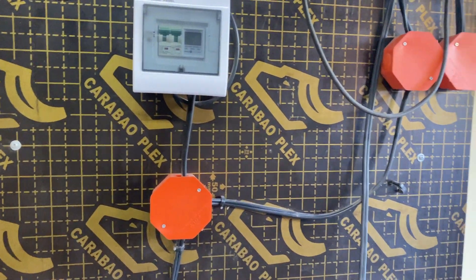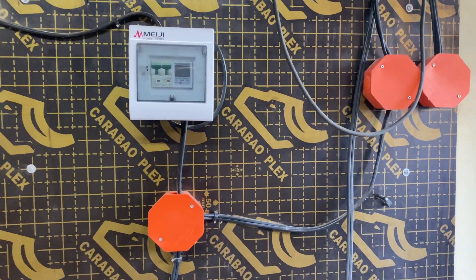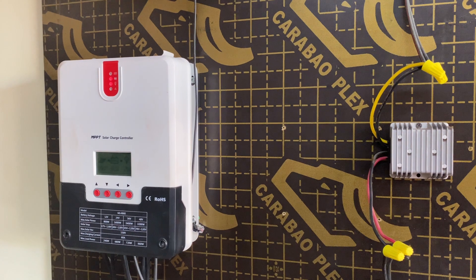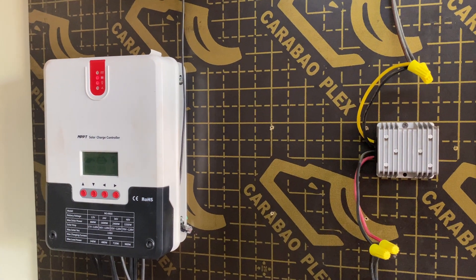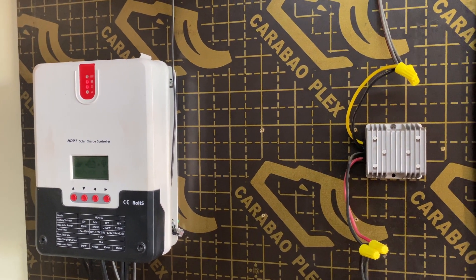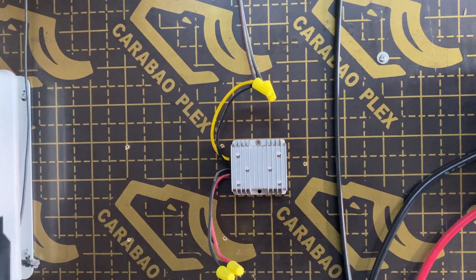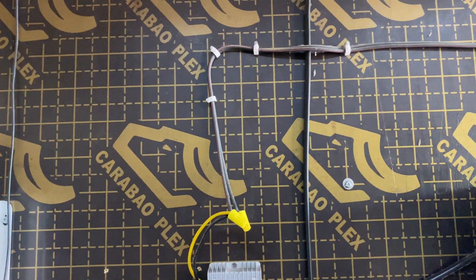Let's go to the greenhouse and see how everything's hooked up there. I almost forgot — from the charge controller it comes out at 24 volts and we have a step-down transformer here that converts it to 12 volts, and then that takes us out to the greenhouse.